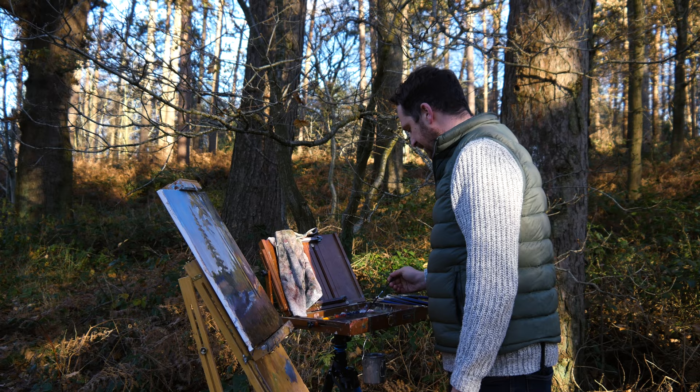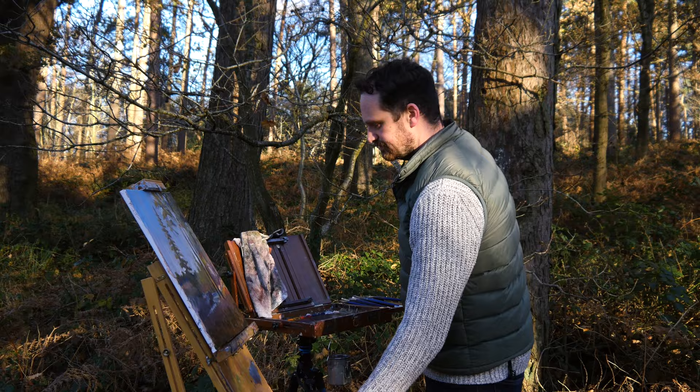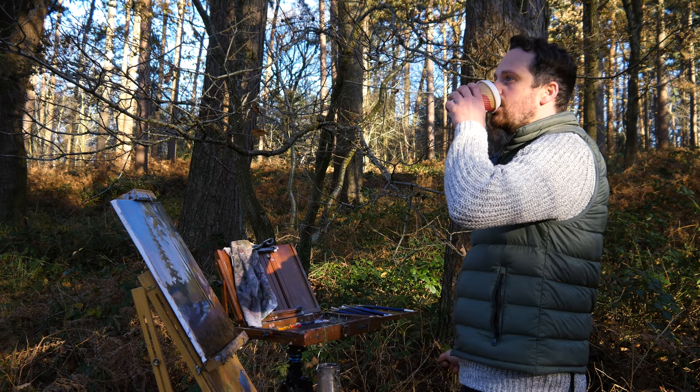Okay, so it's time to finish this off just with a little bit of finer detail in the backgrounds to tie everything in and make it all look intentional. So the gloves are off because I need the dexterity — let's do it.